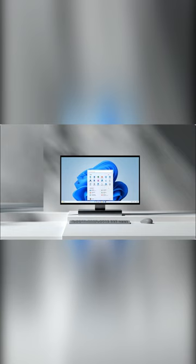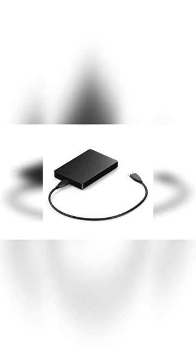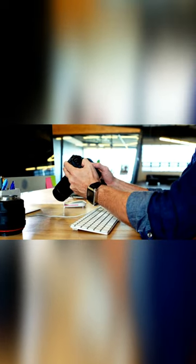Also, keep a laptop or desktop with proper photo editing tools in the studio with an external hard disk to take backups. This way you can check and edit photos during or after the photoshoot.